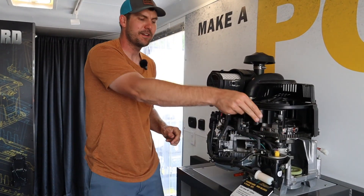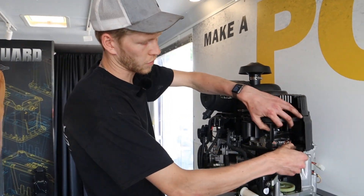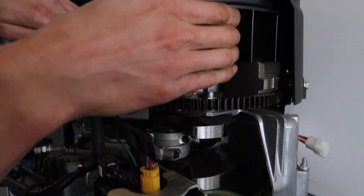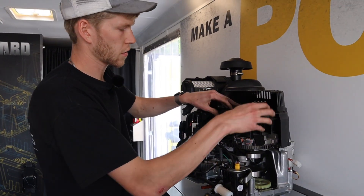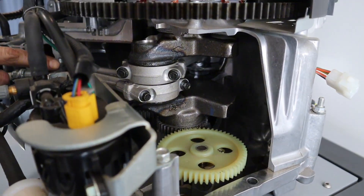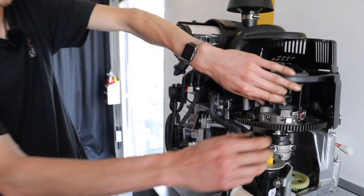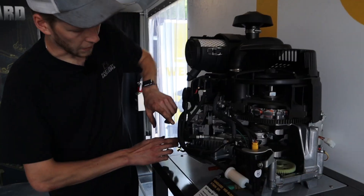After that initial starter jump gets it all going, what happens next? So essentially when you see this turn over, there's a crankshaft right here that goes through the entire engine. That connects your clutch, your pulleys on the bottom, your drive pulley, your flywheel up top. Everything connects to that crankshaft, and you've got connecting rods - these two aluminum rods right here that connect to your pistons, which are on top of the connecting rods. As this engine is turning over, that piston goes up and down.